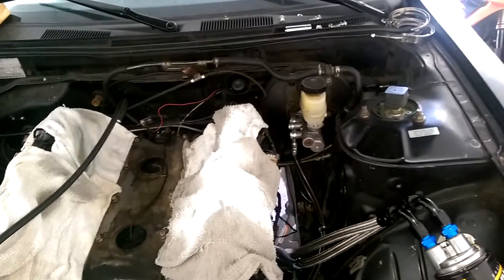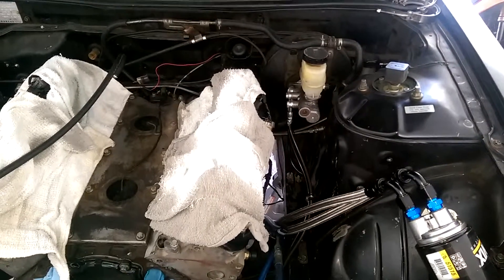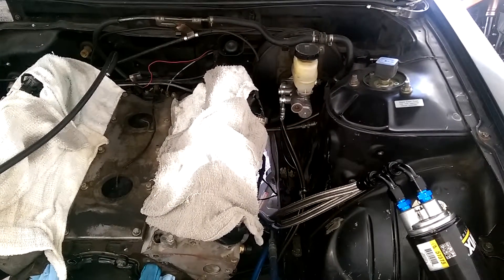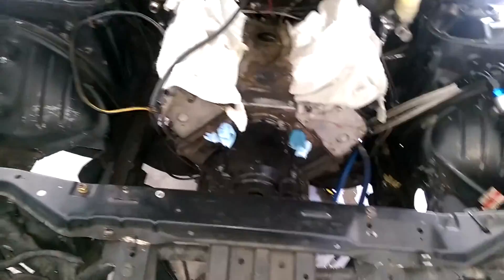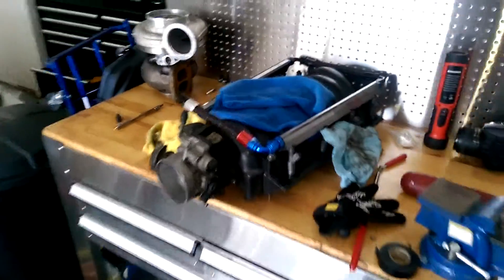I have a Chase Brace brake line relocation kit. If you plan on running that, the rear brake line doesn't clear the LSX header, so I had to get another line made with about 16 inches of brake line — but it's not that bad. Got everything out of there, getting ready to put in my big turbo and my LS1 intake.